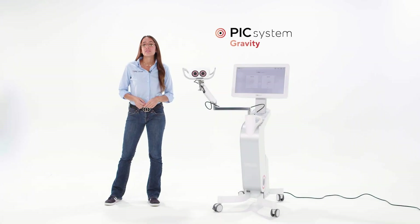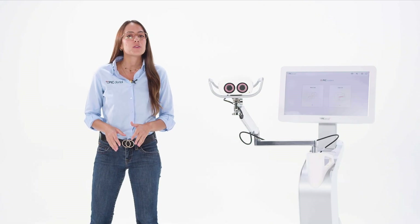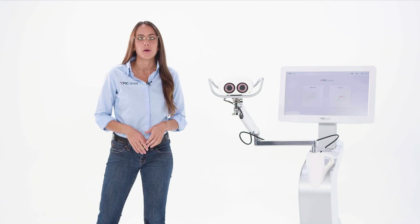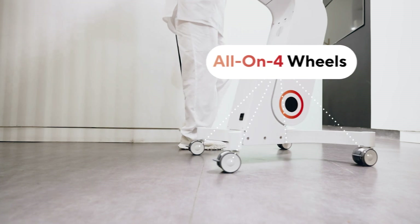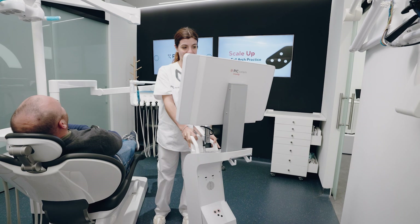The PIC System Gravity is made for dental practices with many clinical rooms where every second counts. It's the fastest and most comfortable option for when you need to set up, use, and store your PIC System multiple times a day. It's a single unit all on four wheels to make room switching faster. You can approach a chair side when you need it and roll it away when you don't.